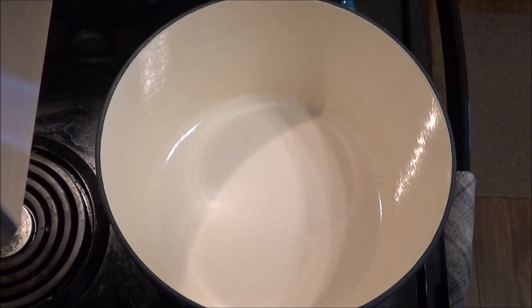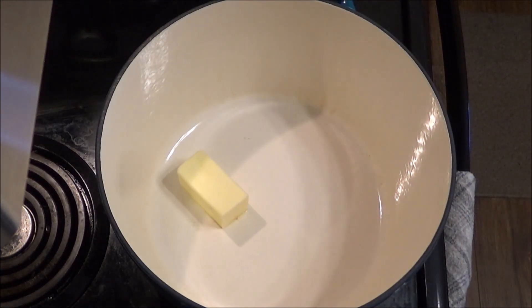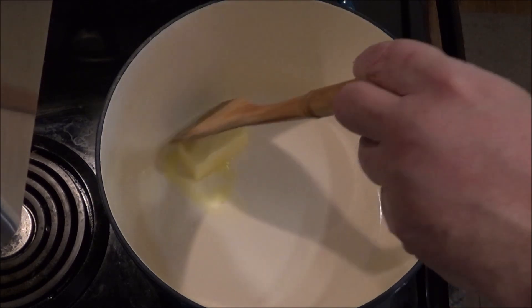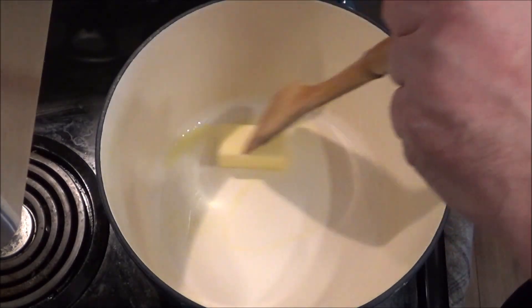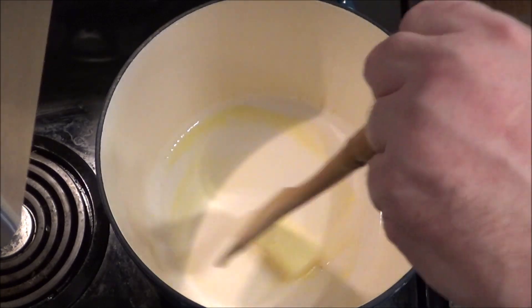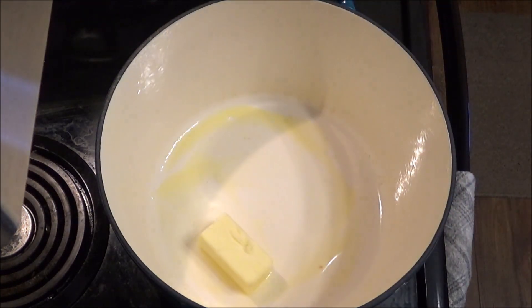I have a Dutch oven here and we're heating it up to medium heat. I'm going to put in some butter — four tablespoons. We're going to let this melt and then sauté those vegetables. Real easy.